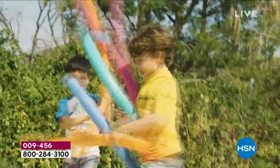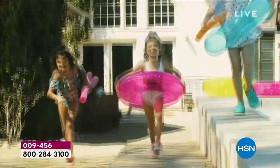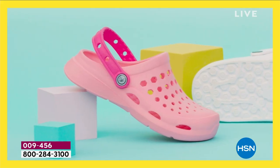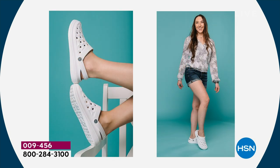Off to the beach, off to the pool — you've got to take the kids to the playground, you don't know what you're going to walk in. You want something that's really lightweight and you can slip on and off. That's what Joy Bees does so well. We have never done this — at $19.99 with free shipping. It's going to save you a bundle today because all of our Today's Specials are on free shipping.